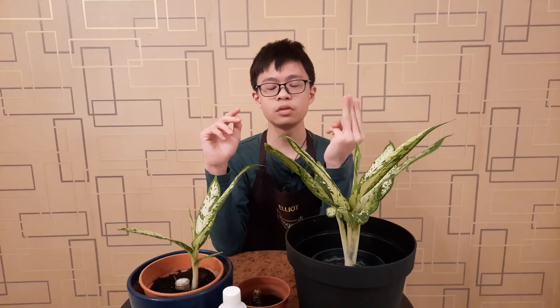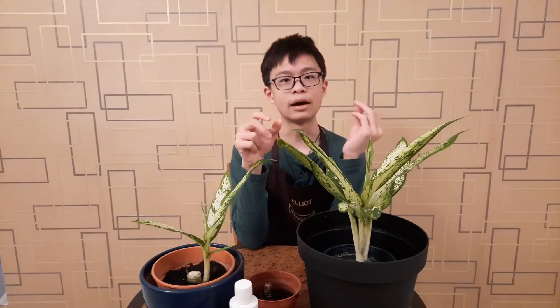Every plant has its natural enemies called pests, and Dumb Canes are no exception. Its enemies are caterpillars, thrips, and mealybugs. If you see any of those three and there aren't too many, you can manually remove them and spray neem oil. However, if there are too many, just spray neem oil immediately. I think this is all I need to tell you for today — I hope you enjoyed this video. Goodbye!